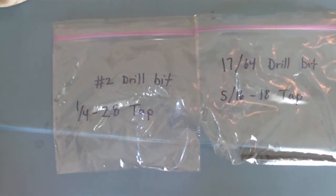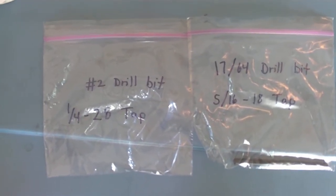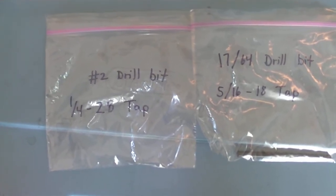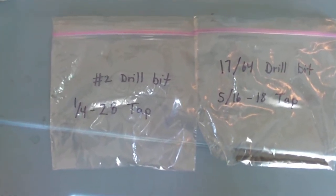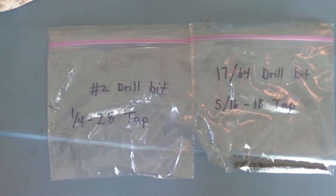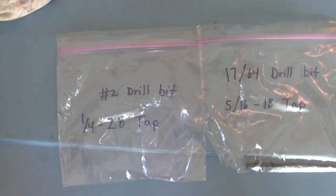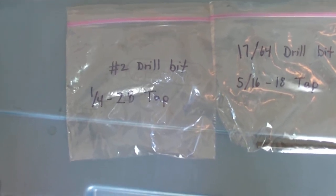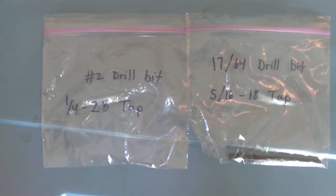The quarter-inch hole is for the small jack shafts — and the large jack shaft for that matter — for wherever we're going to mount a bearing. All the bearings on this project so far, at least as of the second week of May 2013, are taking quarter by 28 tap threads.